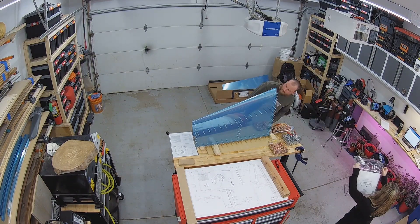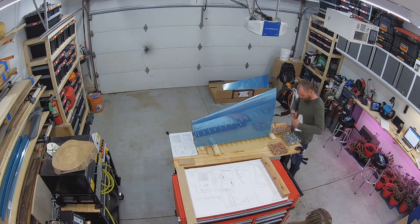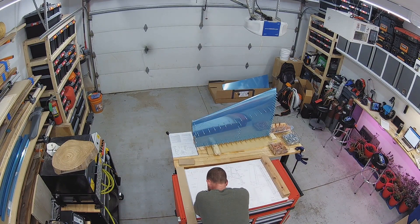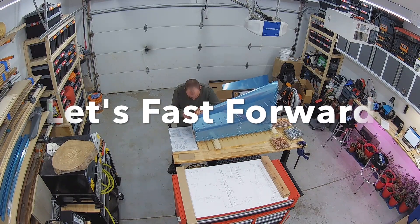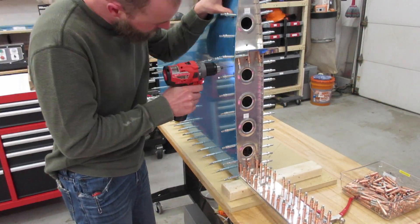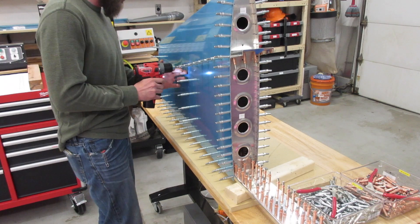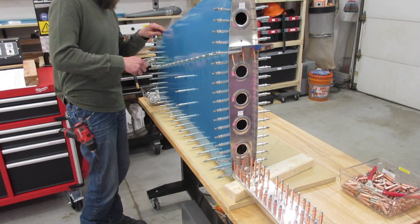I'm removing Clecos off of the front nose rib, pulling it out and adjusting it to try to get the side of the rib to sit more flush with the skin. Had to remove a few Clecos off of that front spar and down the root rib to get enough flex in the skin to pull that rib out without distorting it. And of course I'm studying the plans very carefully before beginning the match drilling process so I don't make any mistakes.